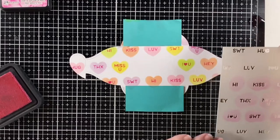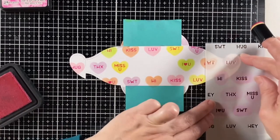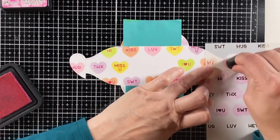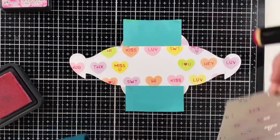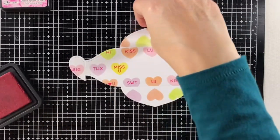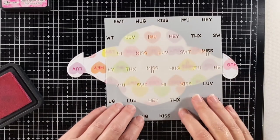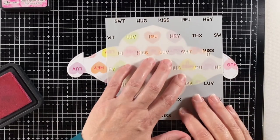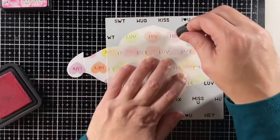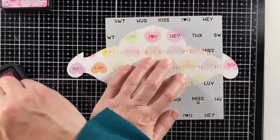Here's a neat discovery: if you have the 'Say What' gift tags die set, there's a little heart in there that is the same size as those conversation hearts, so it cuts them out perfectly. If you've got that die set, you've got all those little conversation hearts and you can use them on their own — just scatter them around.